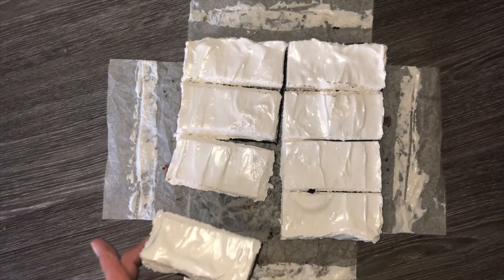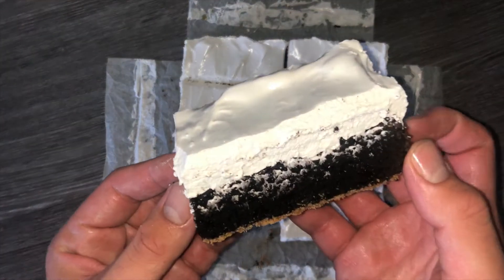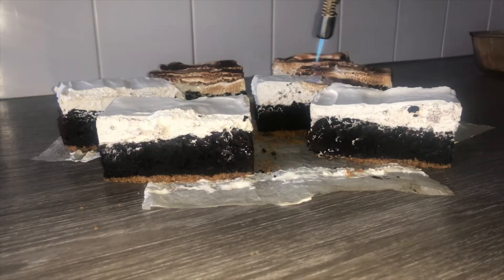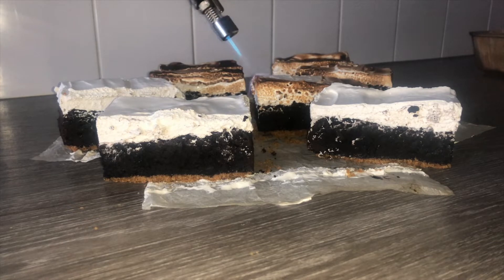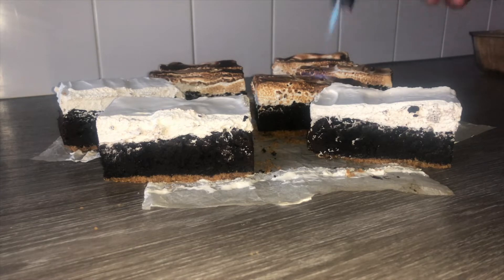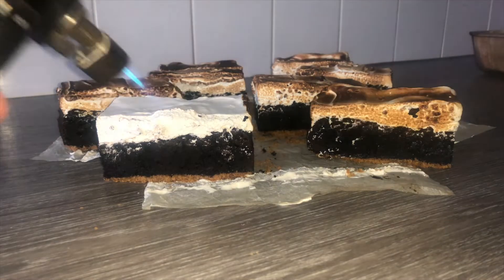Look at the definitive layers that you have — the biscuit base, the brownie, and then the marshmallow top. They really do stand out from one another. As an optional finish to make it more of a s'more, you can go ahead and gently toast the marshmallow, or totally cremate it — it's really up to you, I can't judge you for that.